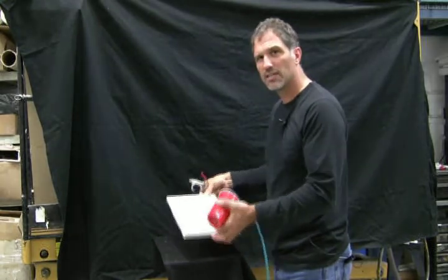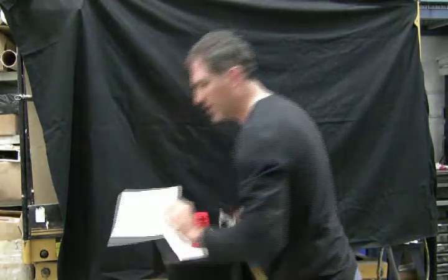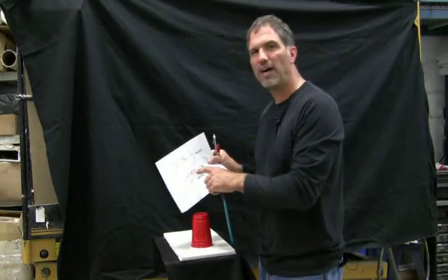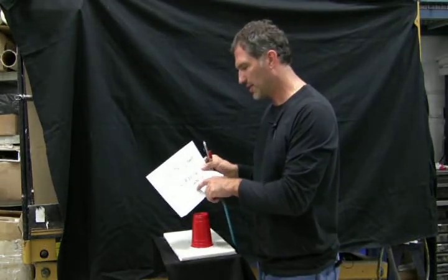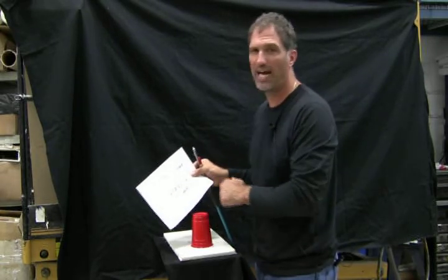What's interesting is I have drywall here. This paper, for example, is 3.5 grams — or basically 0.1235 of an ounce, or a fraction of a pound.